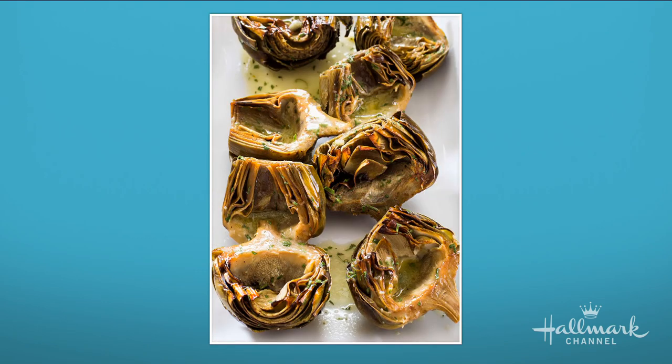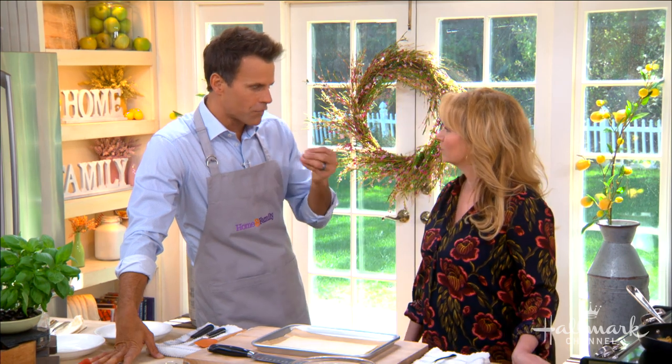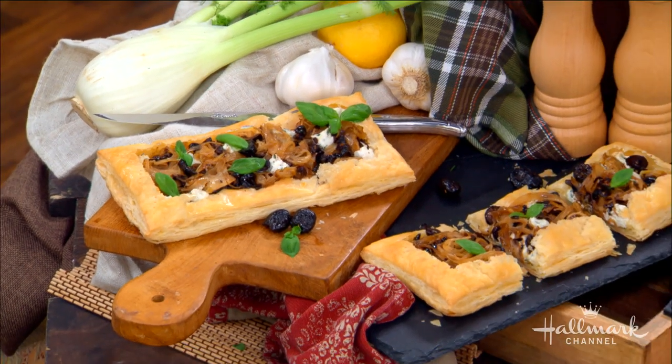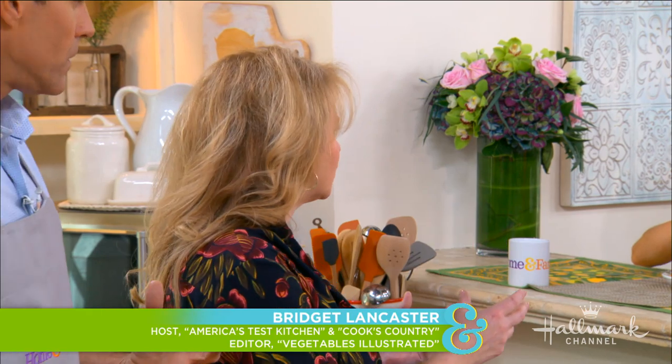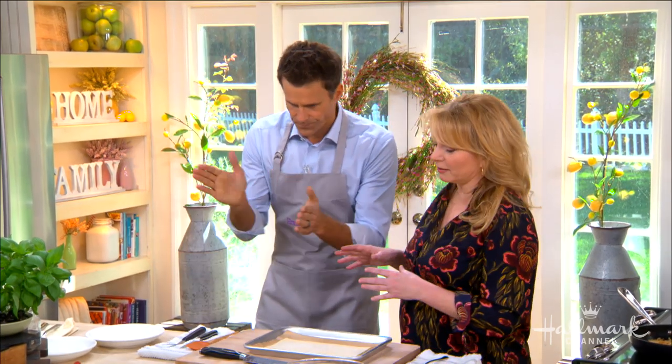This fennel, olive, and goat cheese tart comes from the fennel chapter. Fennel is something that I don't think is used that much — and that's a shame, because fennel tastes great. It's got that licorice flavor, and when you cook it, it caramelizes and softens a little bit, brings out the sweetness. We're going to highlight that with this tart — it's almost like a little jewelry box for vegetables.